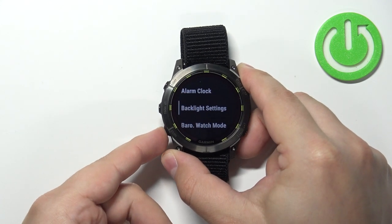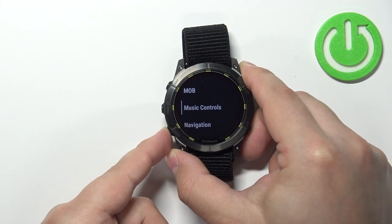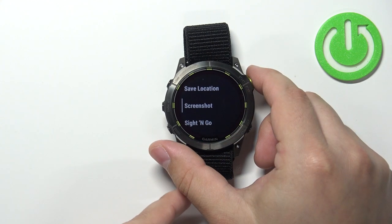Now find the function called Screenshot — it's going to be right there at the bottom. Select it and press Start/Stop.